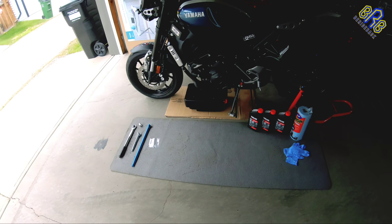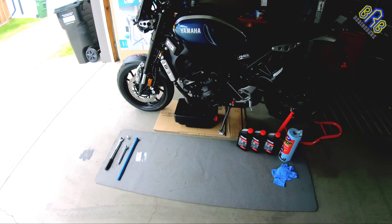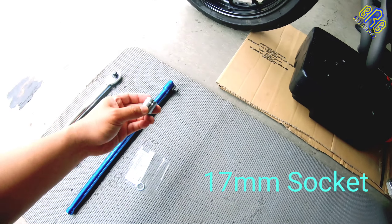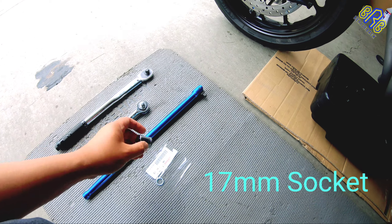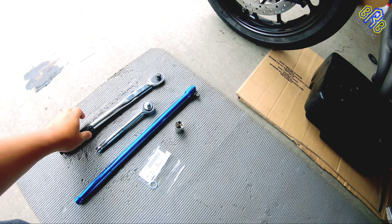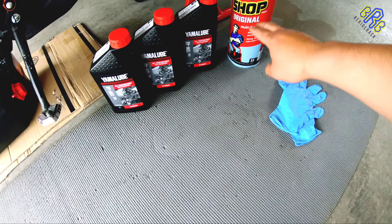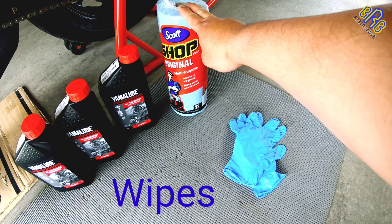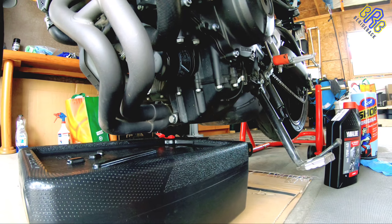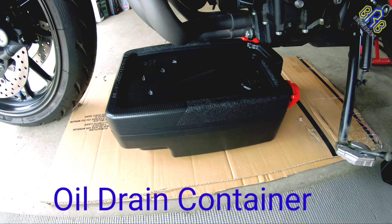Before we start, here are the tools and things we're going to use: we need a breaker bar, a 17mm socket, a ratchet, and a torque wrench. We also need 3 liters of oil, some multi-purpose wipes, nitrile gloves, and something to catch the old oil — like this catch pan.